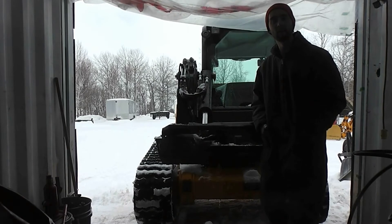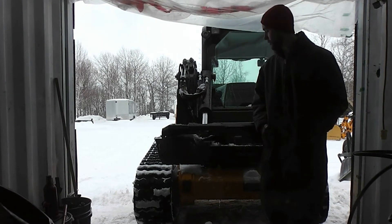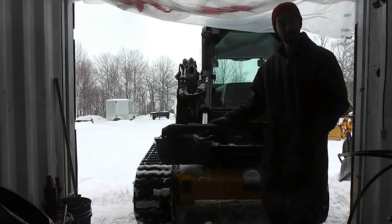Hello everyone, and welcome back to Lorentzen's Yard. In this episode, we're working on this new to us GCB 190T.